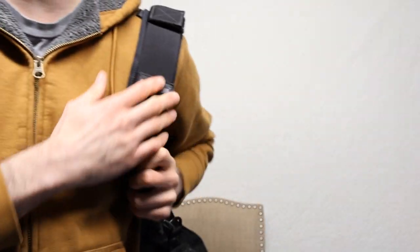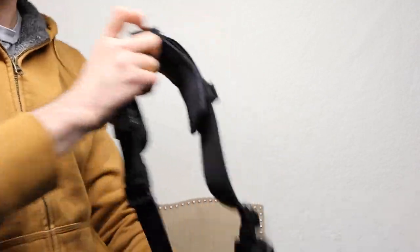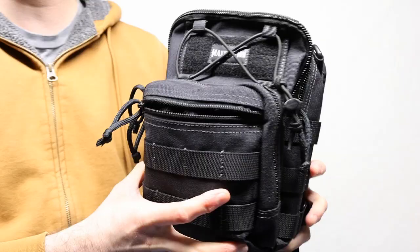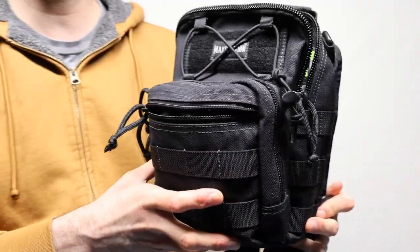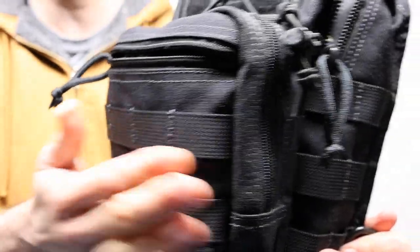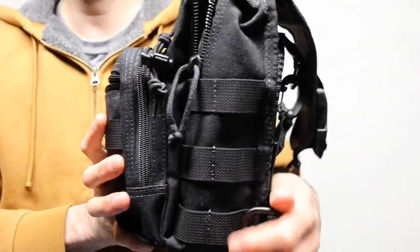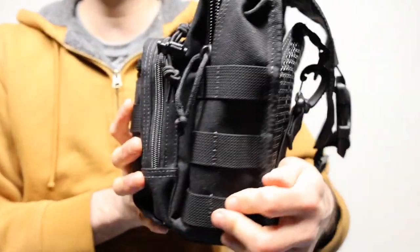It gives you a lot of back support in case you go ahead and use it like this, but the best part about this is that it actually looks very good up close. And not only that, it doesn't look too expensive. The material is very good looking, hard denim-like, and it goes throughout the entire thing.